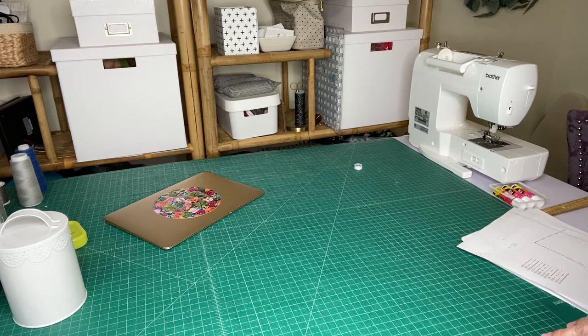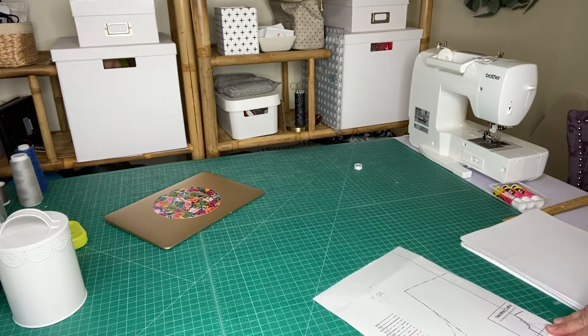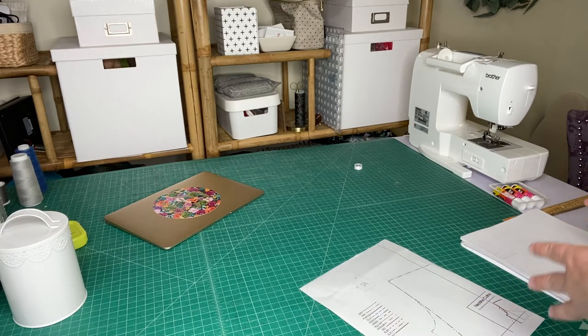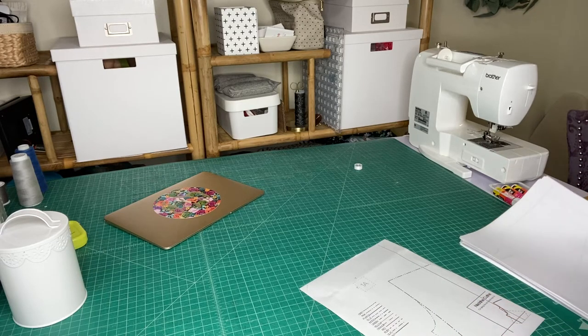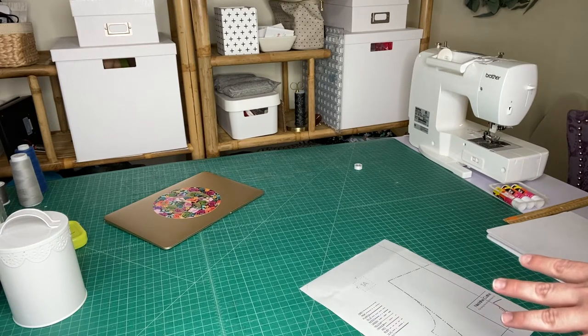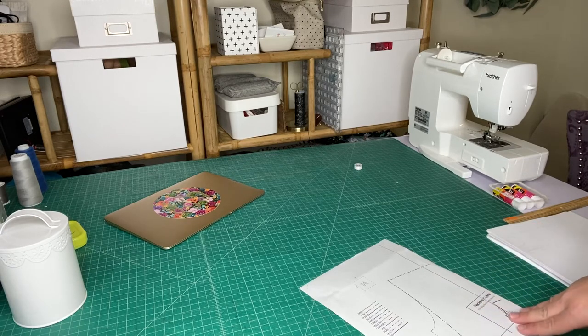I typically skip over the piecing together of the pattern because I try not to show full pattern pieces, as we ask in the Facebook groups. But I've noticed that a lot of our group members in the sew-along group are new to sewing, or at least new to Made for Mermaids or Patterns for Pirates, so I wanted to show a little bit about how the PDF patterns work.